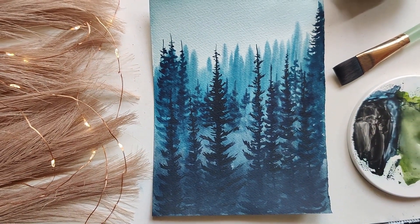By the end of this class, I'm pretty sure that you can try out any misty landscape with a reference on your own using different colors and tonal values of your choice. So what are we waiting for? Let's get through the techniques, supplies, and get started with the class.